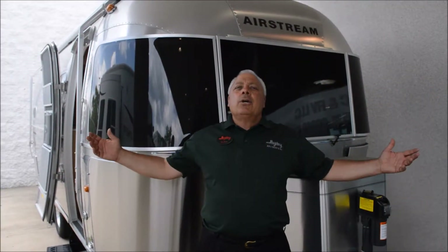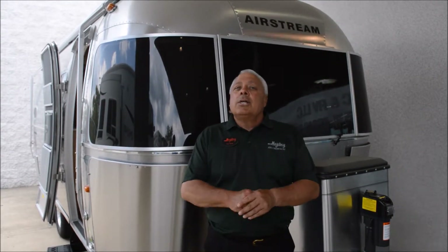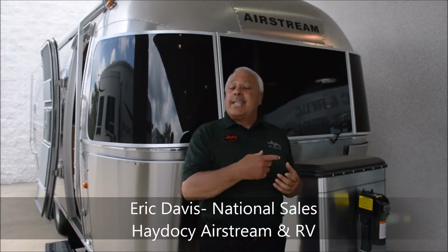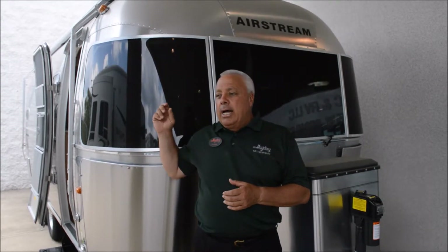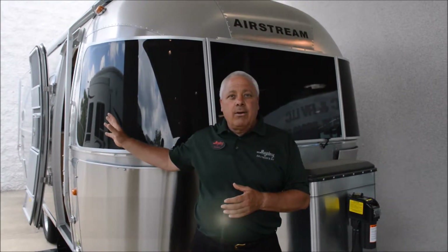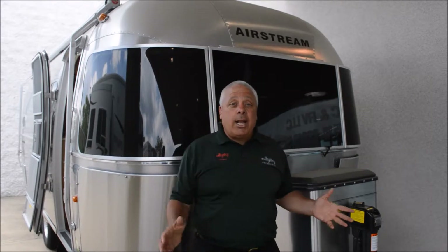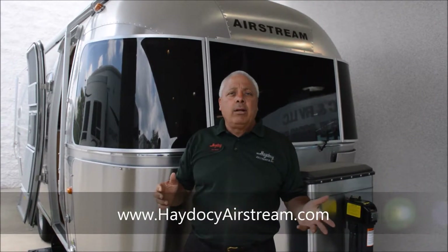The 23-foot Flying Cloud setup is going to be identical to the Serenity model as far as the exterior is concerned. The only changes are a different LED light for the exterior and different rims. Everything else is identical to the 23 Serenity, so rather than do the full walk-around, let's go inside and check this one out.